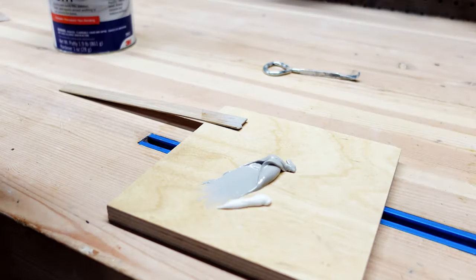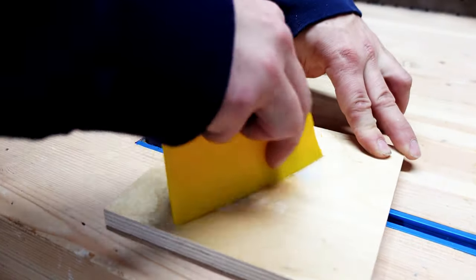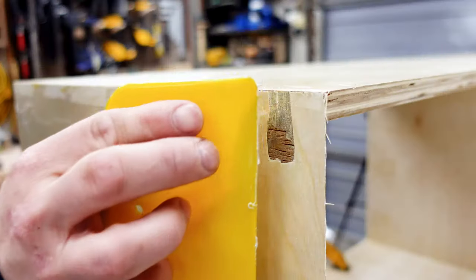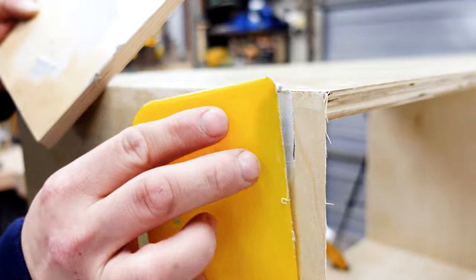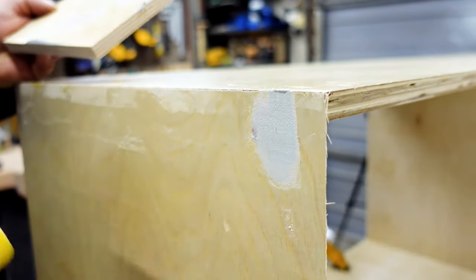So here I'm mixing up some Bondo all-purpose putty. This stuff is amazing because it sets up in about 20 minutes and you can sand it in about 30 minutes. And it's also the perfect filler for under paint because it will sand perfectly flat.